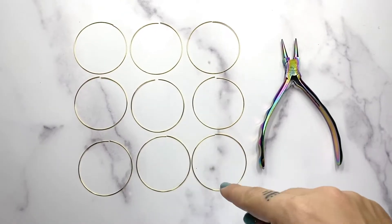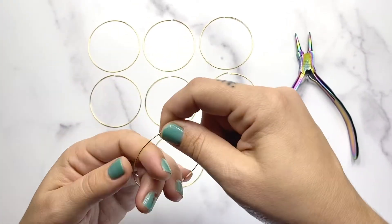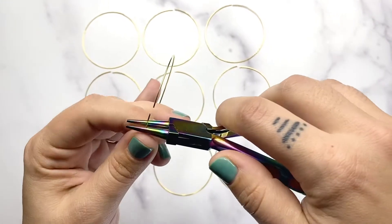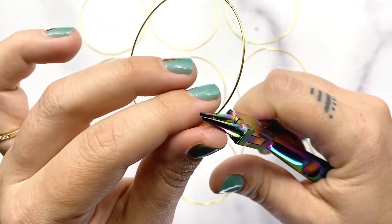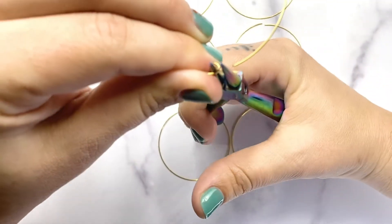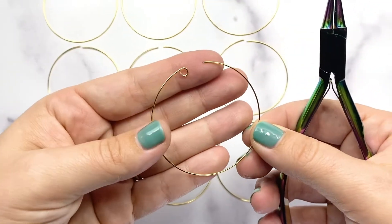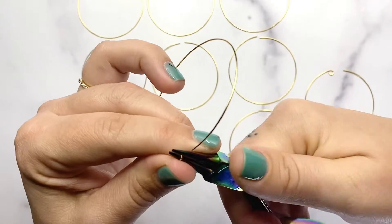Once you have all nine of your circles cut, we need to make a loop on one end of each circle. The loop goes on one side and the beads are going to slide around on the other. Using your round nose plier, go in a little ways so you have a good sized circle. Grab on to the end pretty hard and use your thumb to really push that wire down and around the plier. This wire is quite hard, so you've got to really crank that circle around using the pressure of your thumb to create the loop. We just need the loop on one side, so repeat this step nine times so that every one of your loops has a little circle on the end.